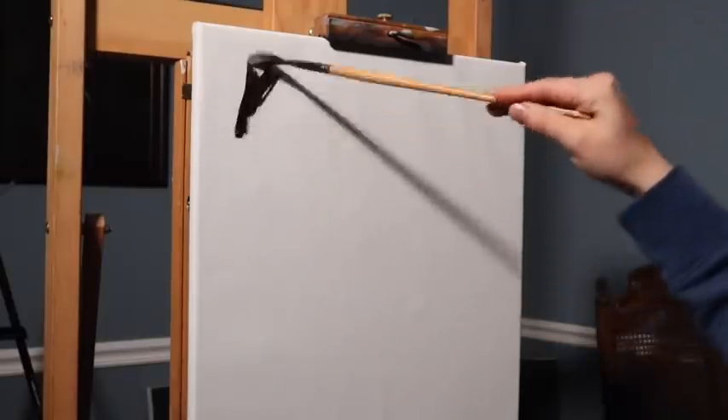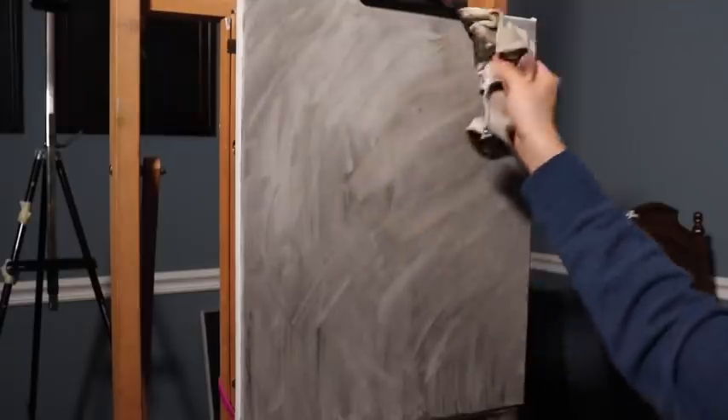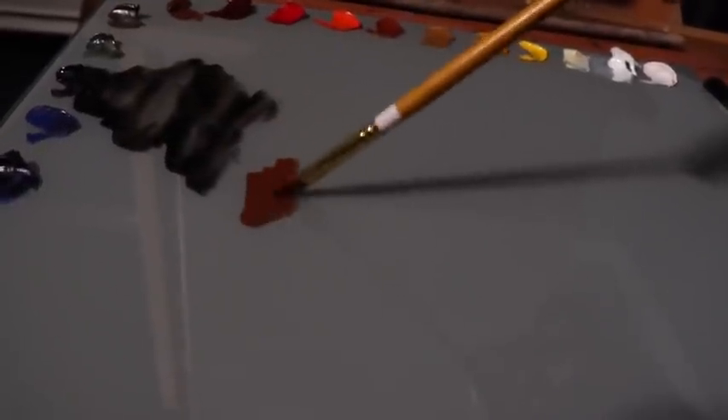Hello there, everyone, and welcome back to the studio today. This week's episode is going to be the start of something new — it's going to be voiceover style, and it's also going to be the start of a new portrait painting. This portrait painting is going to be done entirely from observation, entirely from nature.